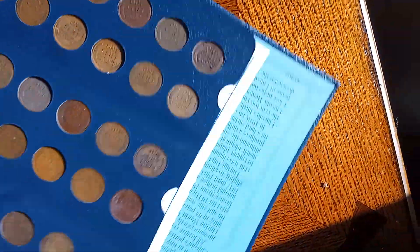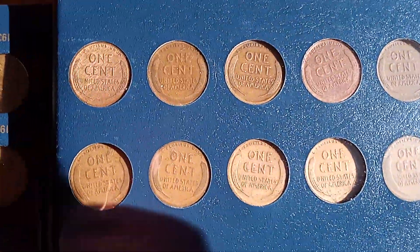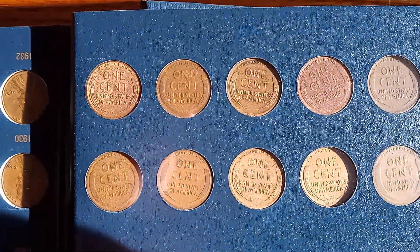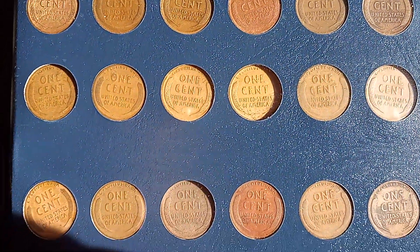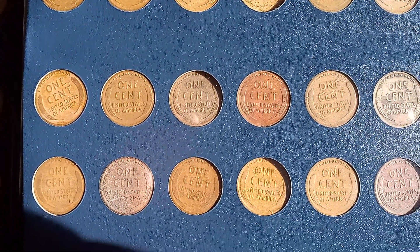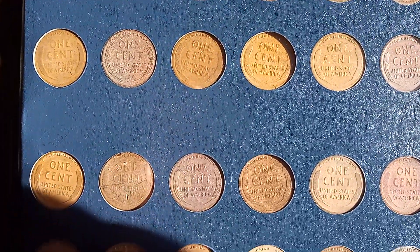Let's see the backs of these. They're very beautiful coins.